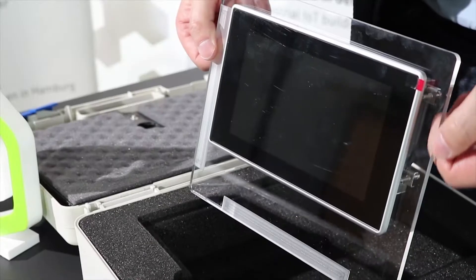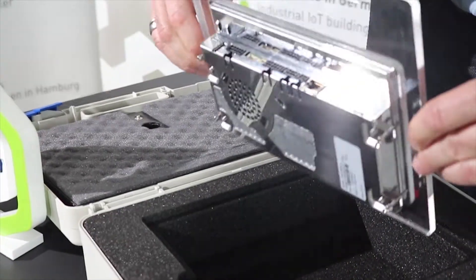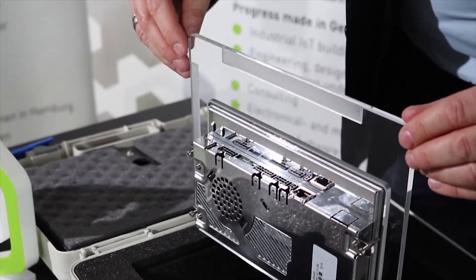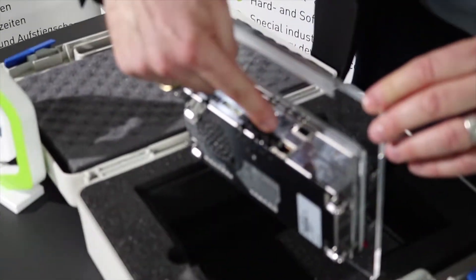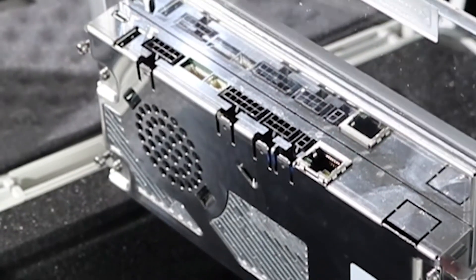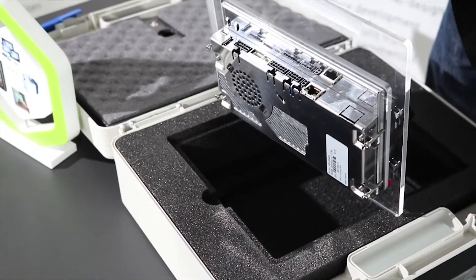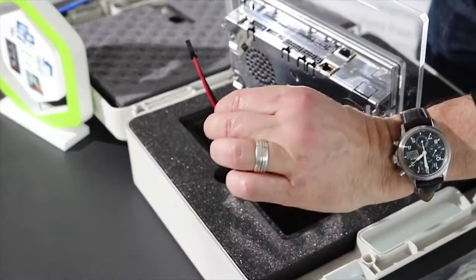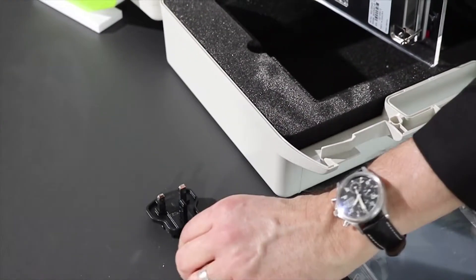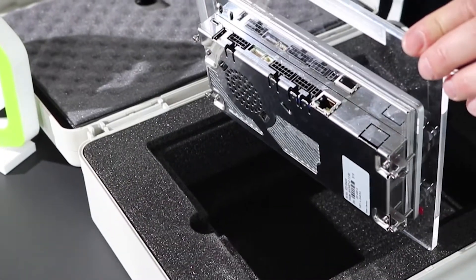Now I would like to show you the different interfaces of this HMI. For this I turn it on the rear side. On the bottom of the rear side you can see, starting here, the Ethernet connector. Then we have the power connector here just for the power supply, with this adapter for the Santaro board and some different adapters for different European countries. Besides that we have the connector for the digital IOs.